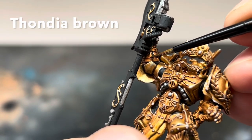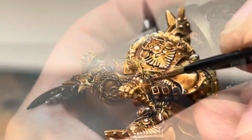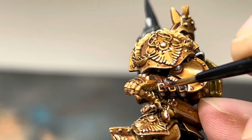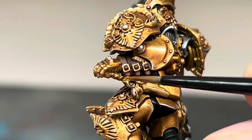I then added some Thondia Brown to all of the leather parts on the arms, taking care not to cover up any of the gold. When this was dry, I then layered up all of these parts using Doombull Brown, making sure to leave the previous Thondia Brown still visible in all of the recesses. I then finished up these areas with a thin highlight of Skrag Brown just to bring all of the details out.